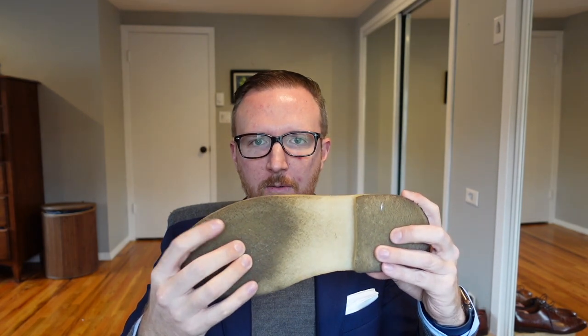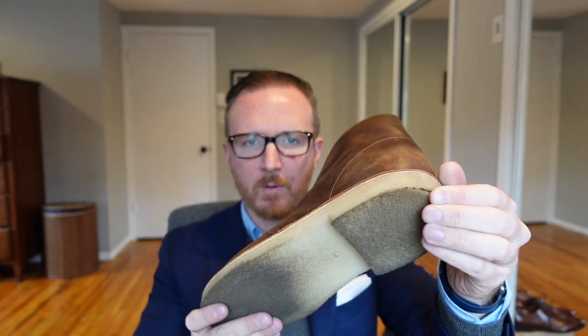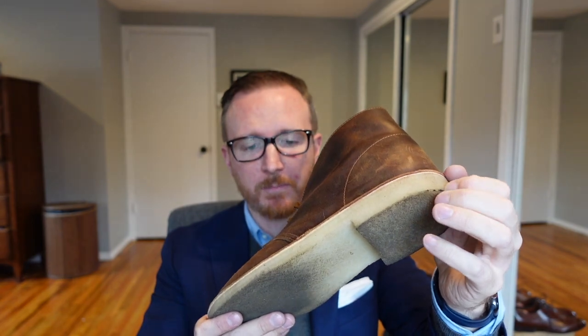The crepe leather sole is very squishy but it wears super well. When I got my first pair years ago I didn't think they'd be very durable, but they proved to wear like iron. The crepe sole is pretty soft — I thought it would wear out quickly, but it actually wears pretty well.